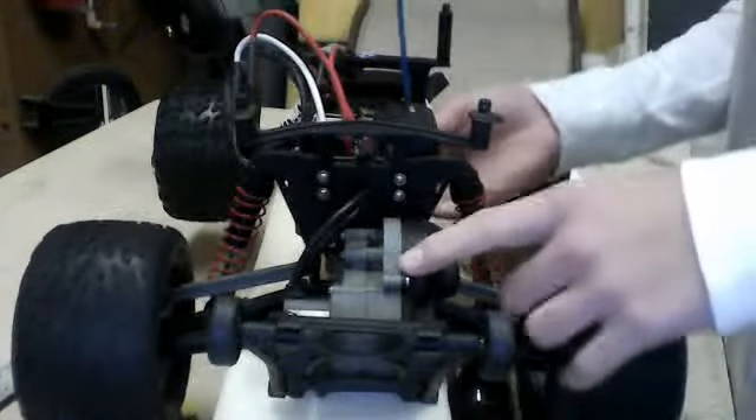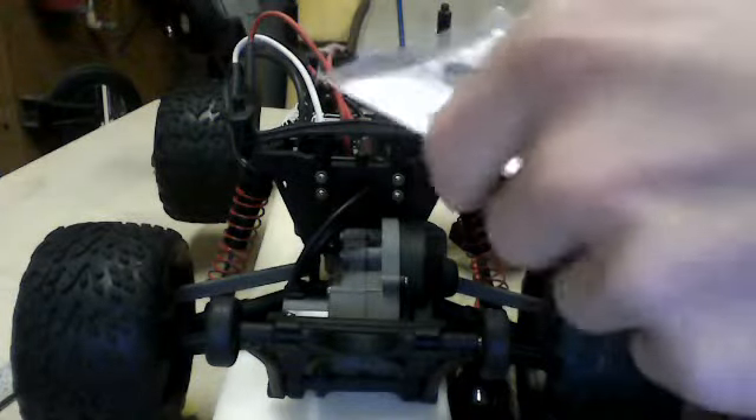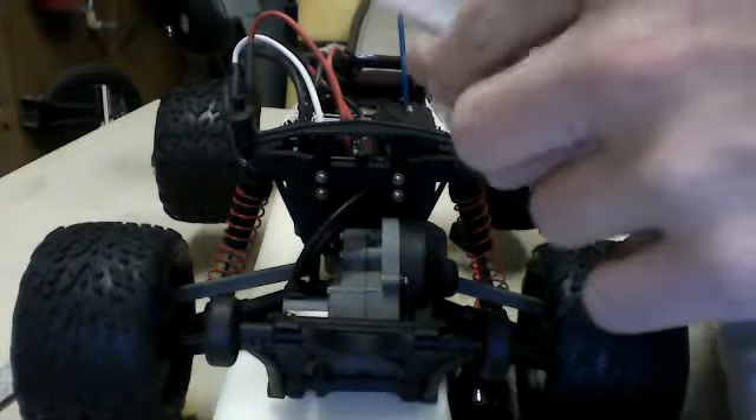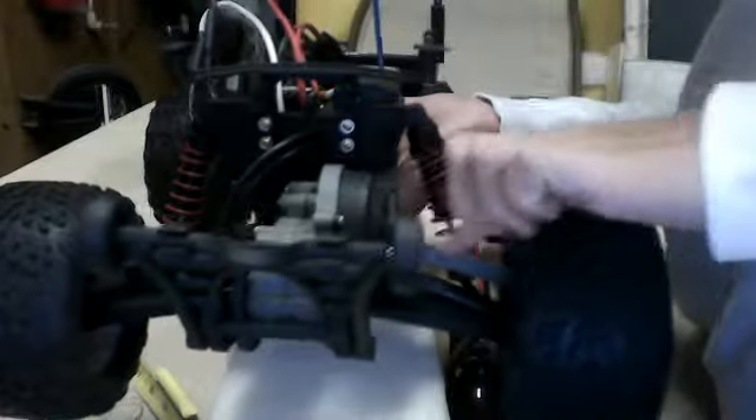That's the only new thing we got, plus the new engine. And we need to add on new front camber links — this little plastic bar thing right here.